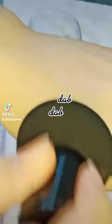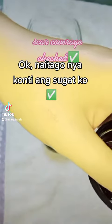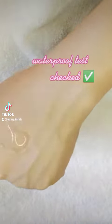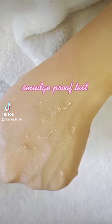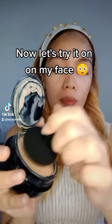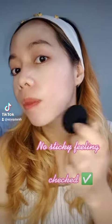Dab, dab, dab, dab. Sky coverage checked. Waterproof test checked. Smudge proof test checked. Now let's try it on my face. No sticky feeling — checked.